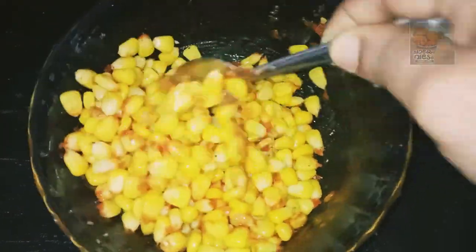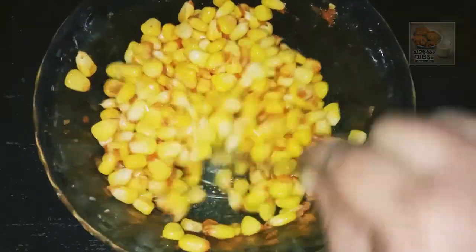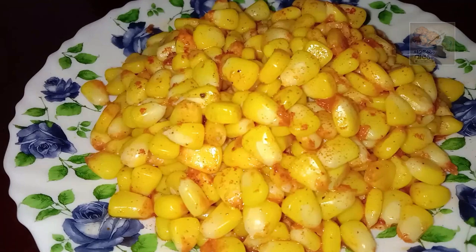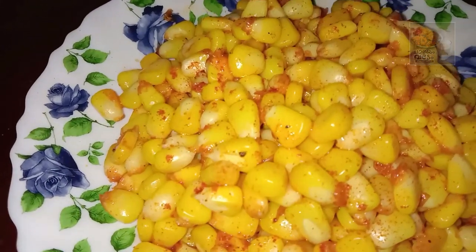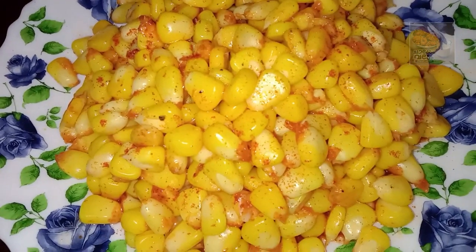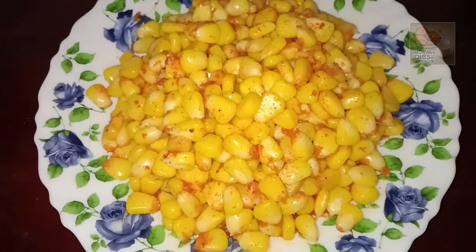Now we have our corn masala ready. We will be ready to cook this recipe. It is not easy to cook, but we will be able to cook this recipe. See you in the next video. Bye!